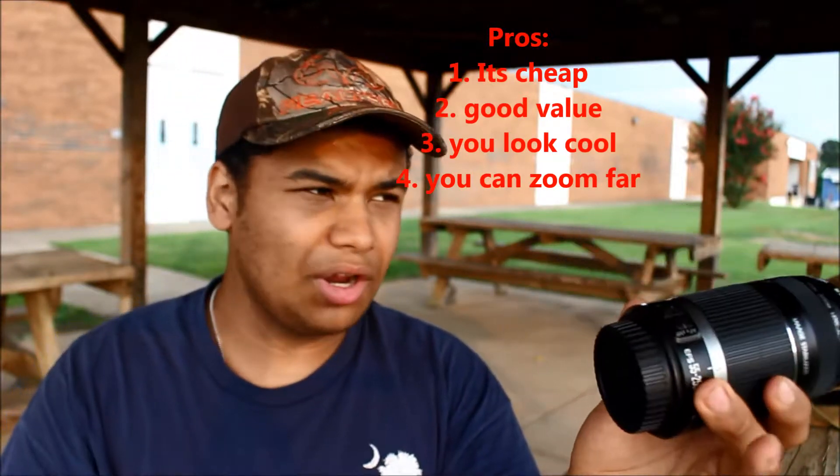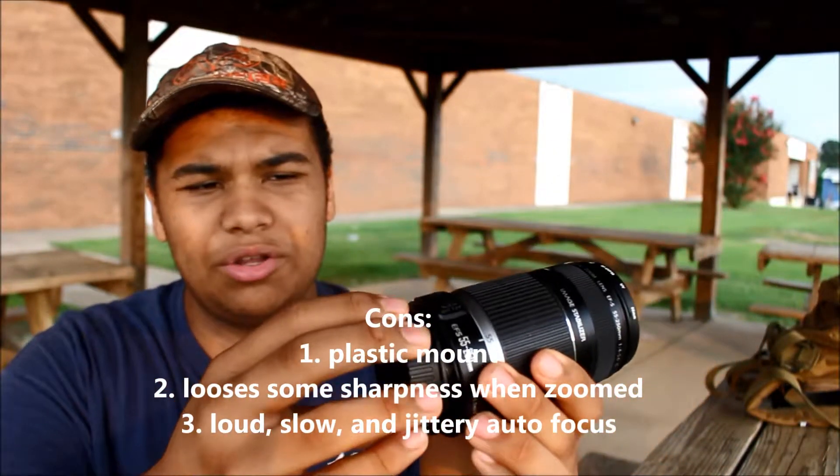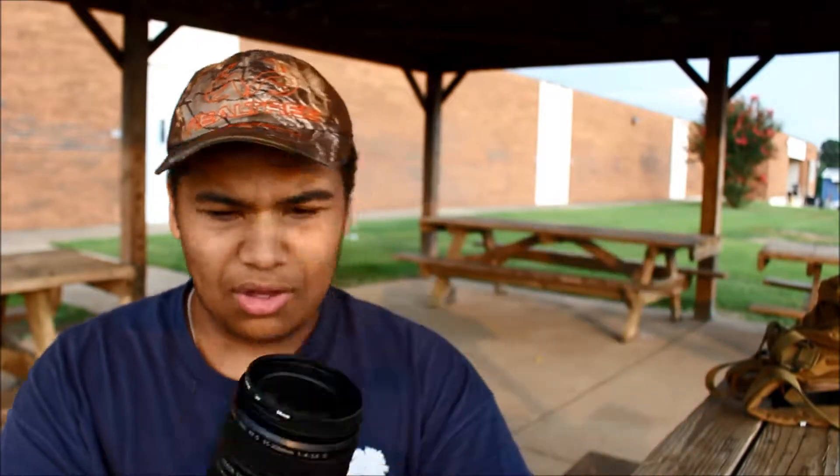One of the bigger parts I wish they would have made better is that the mount to the camera is plastic. I wish it was metal — if that was metal, that would be great. This lens does have a filter on it right now, and I'm not going to take it off because I like to keep my camera gear well protected.